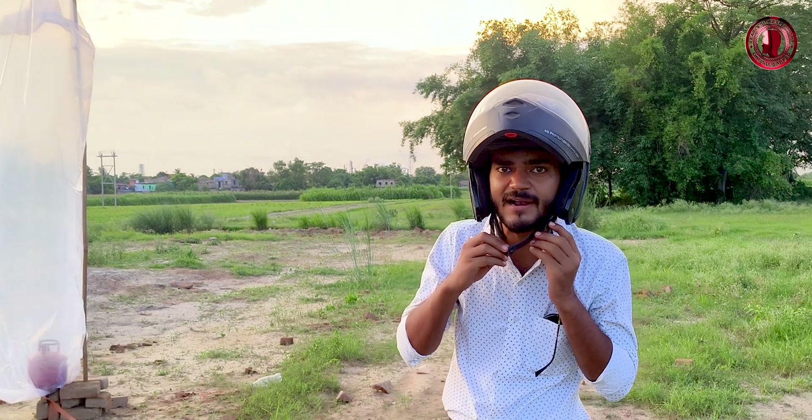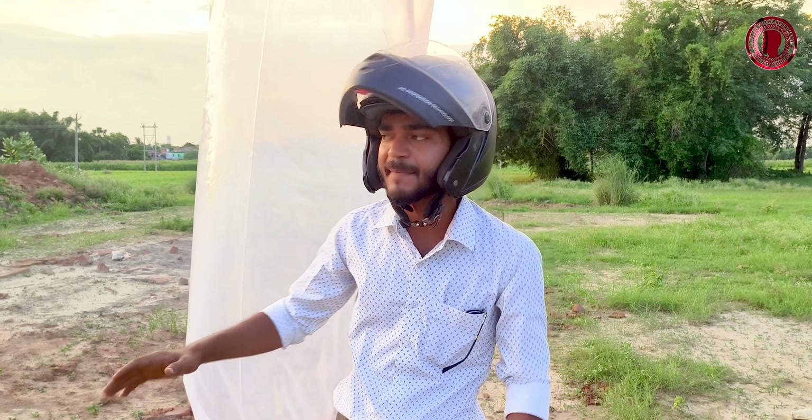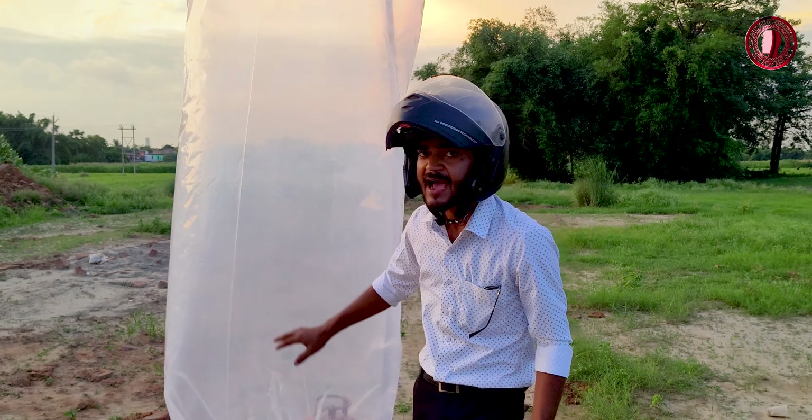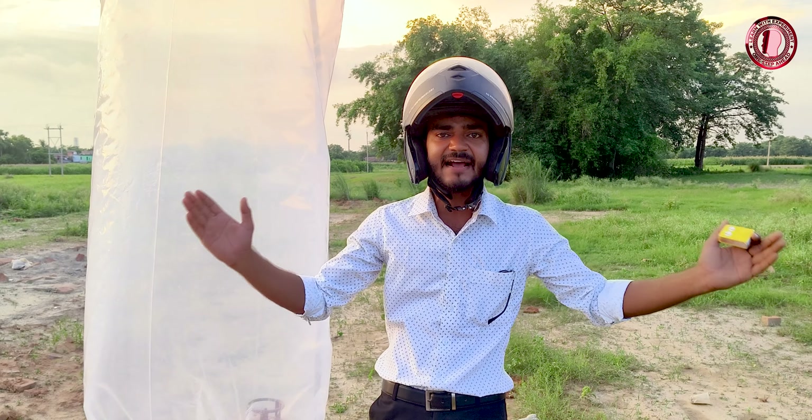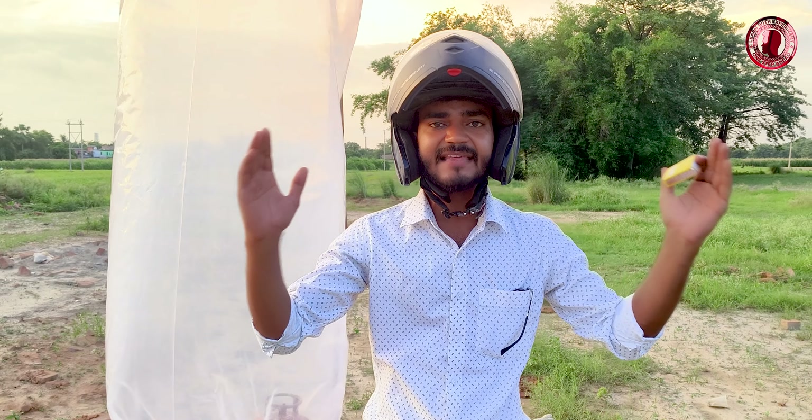So what do we do? We can use a helmet. Now you are seeing this experiment. This is a very dangerous experiment. We are doing this with a lot of safety measures. We are trying to show you this experiment. You cannot do this yourself — you don't have to do this experiment. Please don't try it at home.